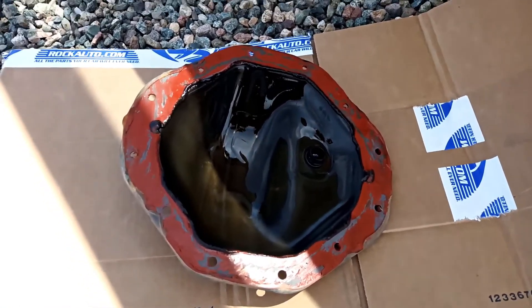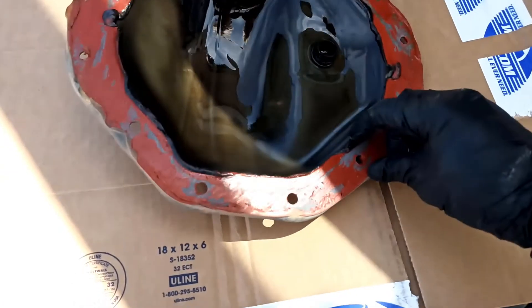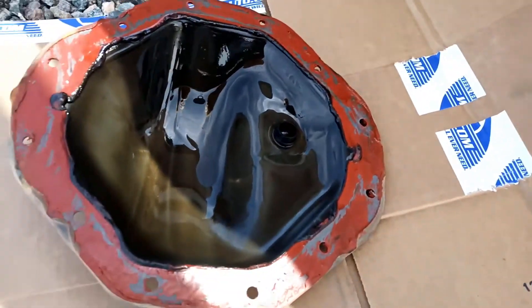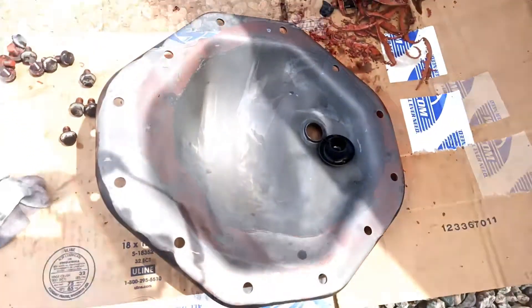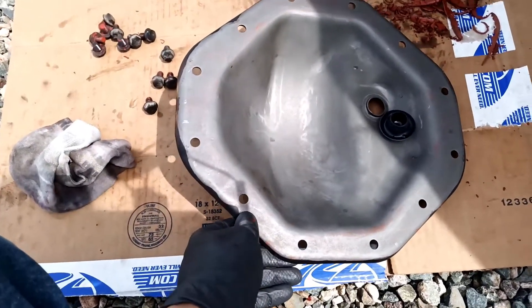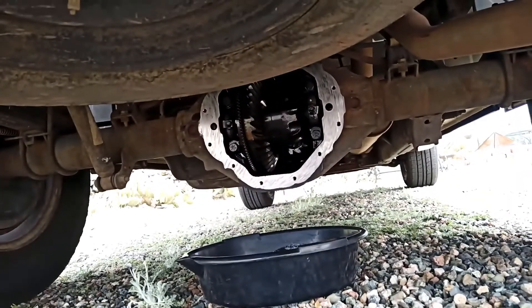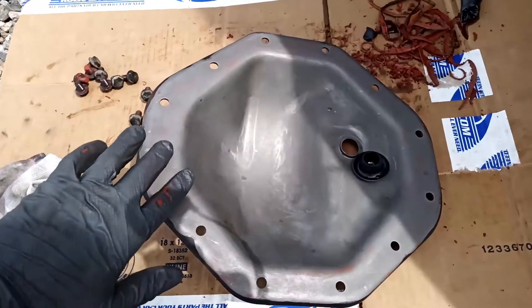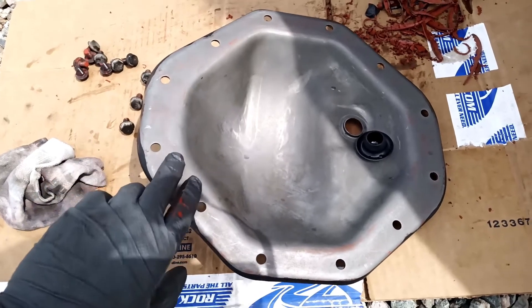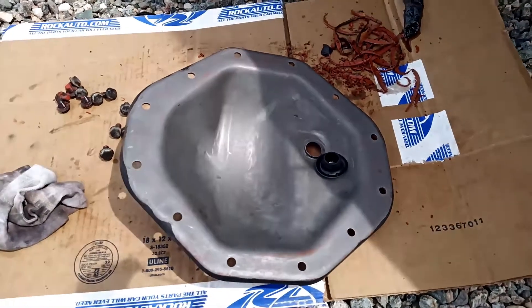I'm going to try to get as much of this off as I can, just peeling it off and using a plastic scraper very carefully so as not to damage the surface. I'm going to get all that off and then clean off the ring on the differential itself. That took a minute to get clean — and for all of you following along at home, you probably don't like me very much anymore, and I apologize. To clean this RTV off, you can also use brake cleaner and a rag. After you get the bulk of it off with the scraper, brake cleaner dissolves it pretty easily.